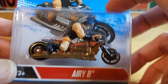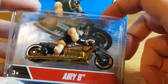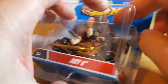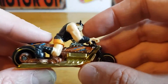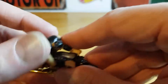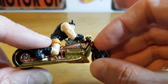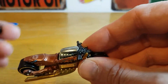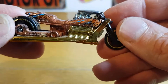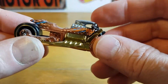The last one is the Airy 8, which is definitely pretty cool. Let me check the copyright — 2012, so this one's a 2012 piece. It's got a massive rider that looks like a Viking riding it. Obviously called the Airy 8 because it's got this huge V8 fitted to it. The man comes off again. Very nicely done and again pretty weighty — this one's got a bit of plastic on it — but still very cool.